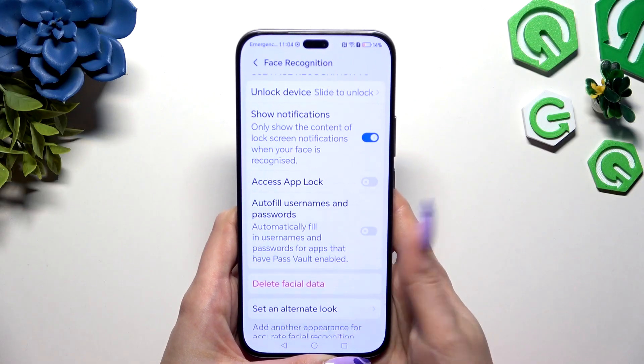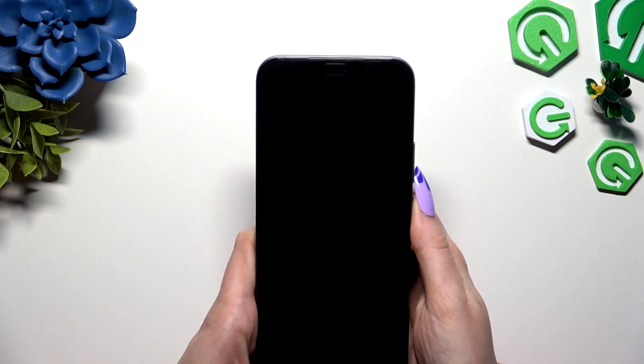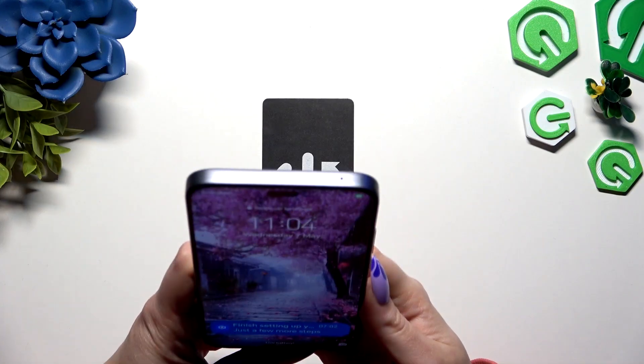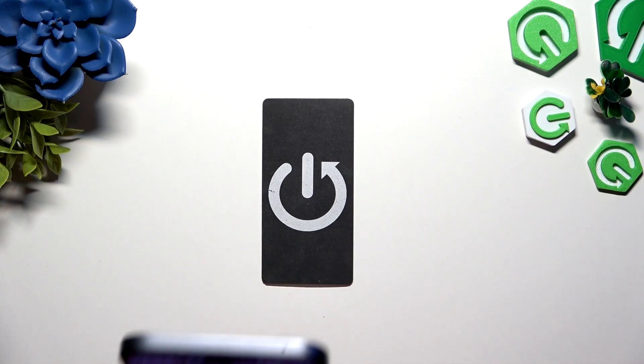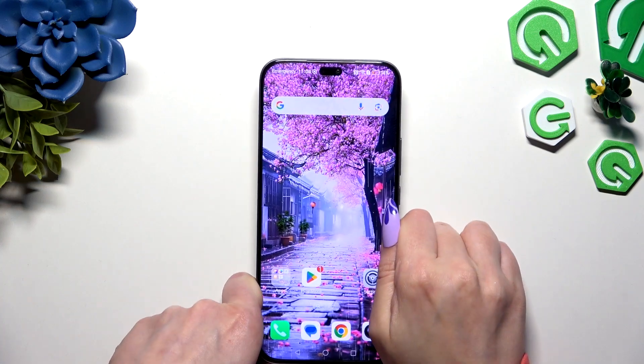Manage all of those options and go back. So now when I switch off my screen and turn it back on, I can see that Face Unlock is working properly.